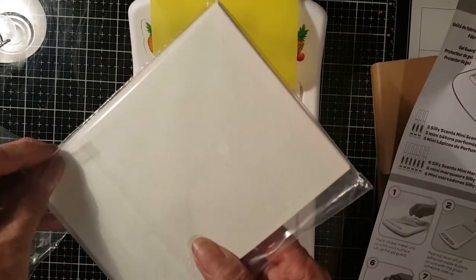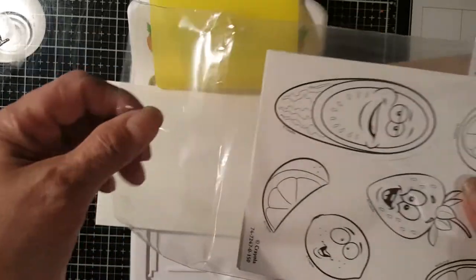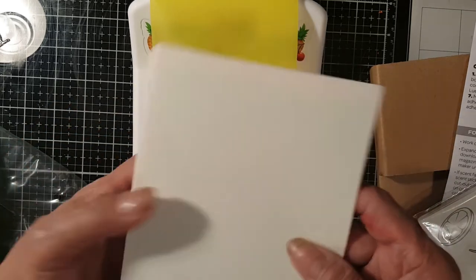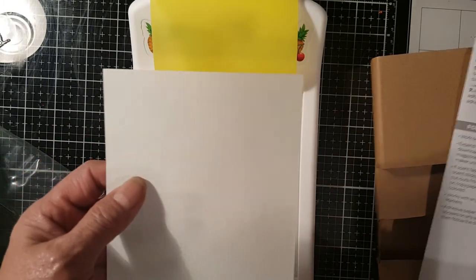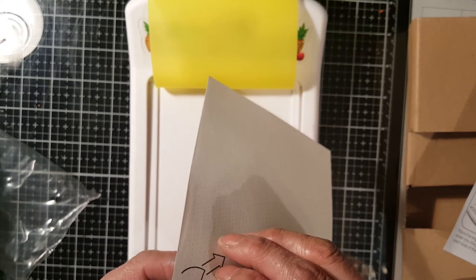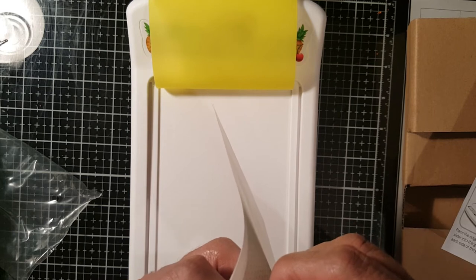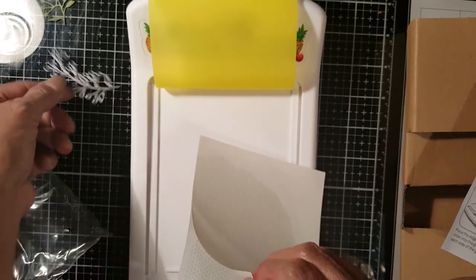This comes in about 20 sheets of stickers — these are the colorable stickers — and over here is the adhesive paper, I think it's 20 pieces. It says peel off the adhesive, peel the top layer off of the adhesive paper and place it on the unit with the green adhesive side up.